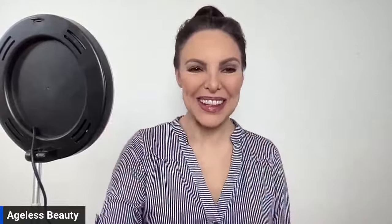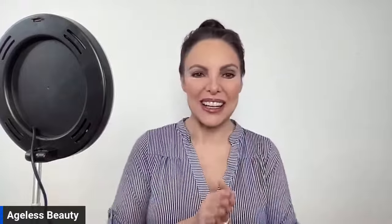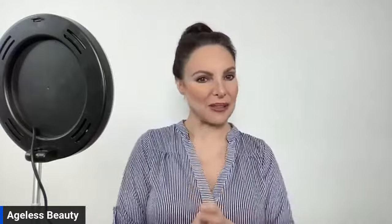Hi everybody, this is Laura. Welcome to my live. It is Thursday at four o'clock and you are watching Ageless Beauty. If you are new — and I hope you are, because it's always fun to have new people — Ageless Beauty is a YouTube channel show. It is me taking over from my old show, and now that I am 50, we are going to talk about all sorts of different beauty for different ages, not just 50-year-olds, but for everybody.